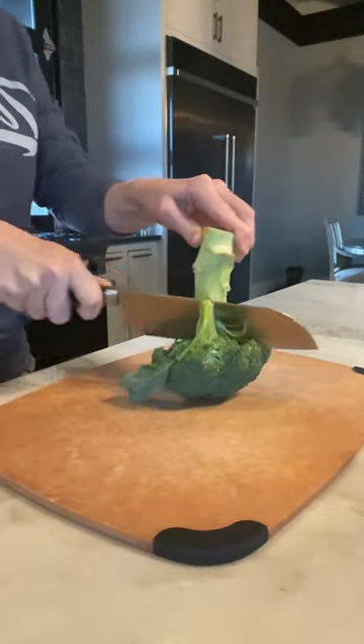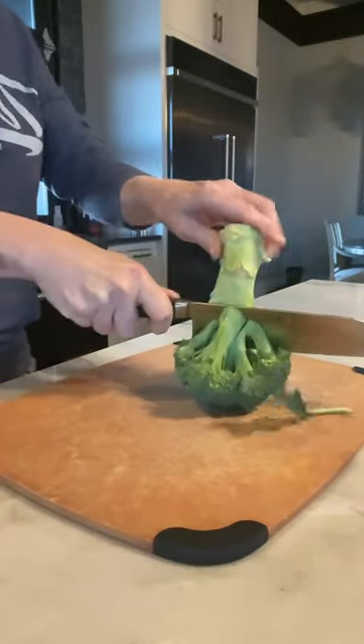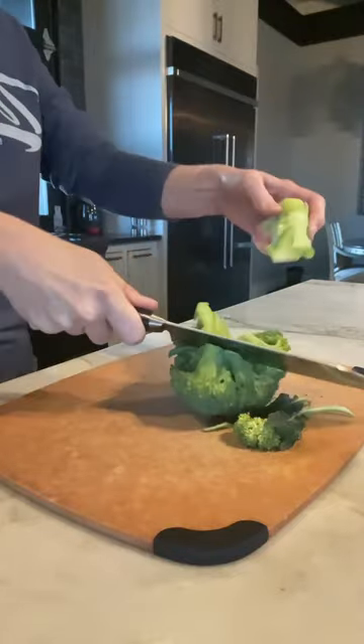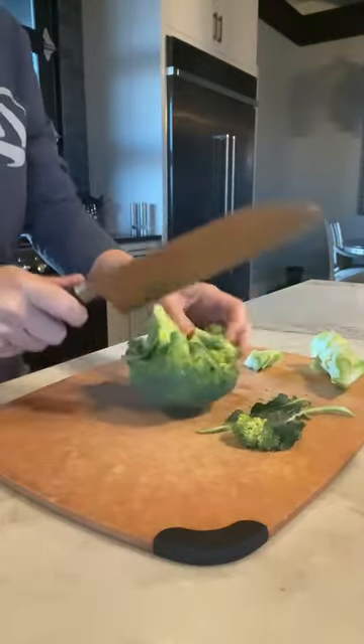Here's another meal prep tip that will save you time. To cut your broccoli florets, turn it upside down and then cut it at an angle until the stem is off of the florets. It's that simple.